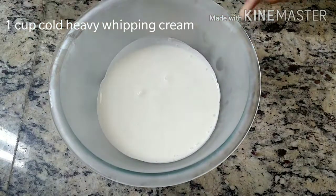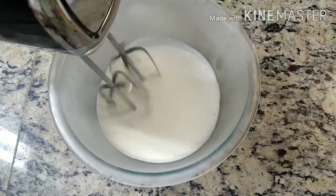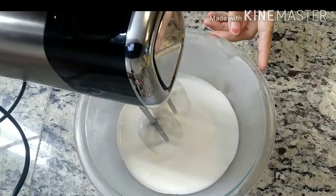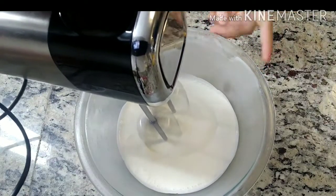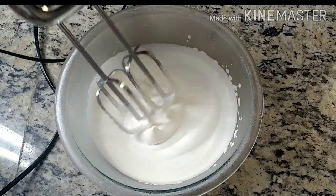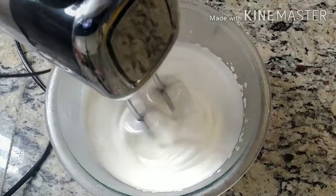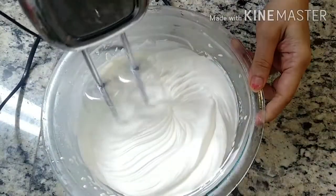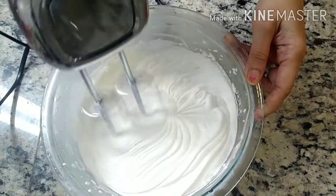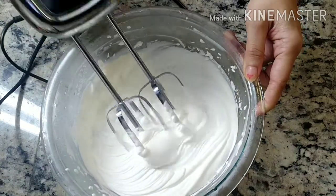In another bowl, take 1 cup of heavy whipping cream. Now we will whip it till we get the stiff peaks. Now you can see the peaks are bending down — these are called soft peaks. Now we will blend it for 30 more seconds. Now these are the stiff peaks.